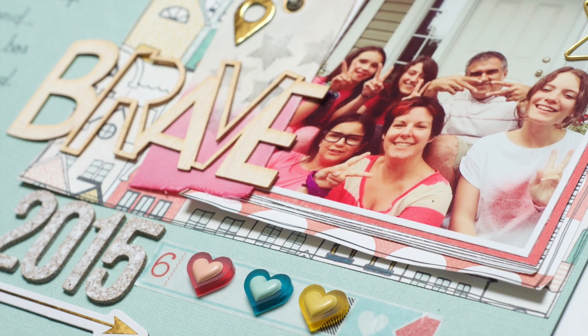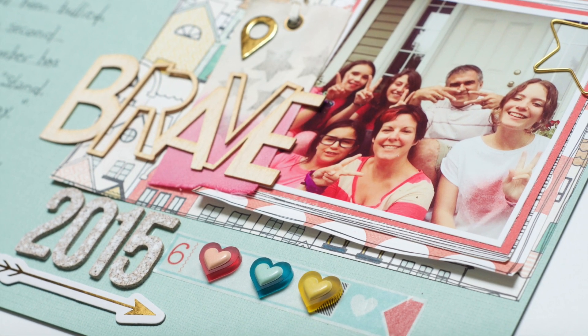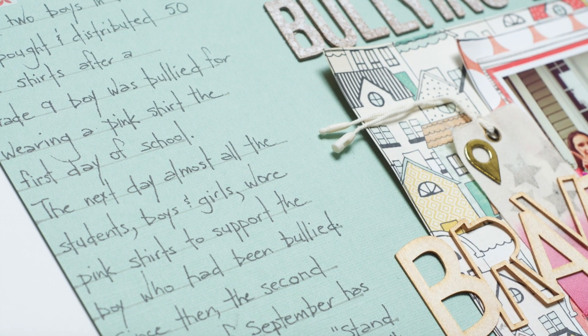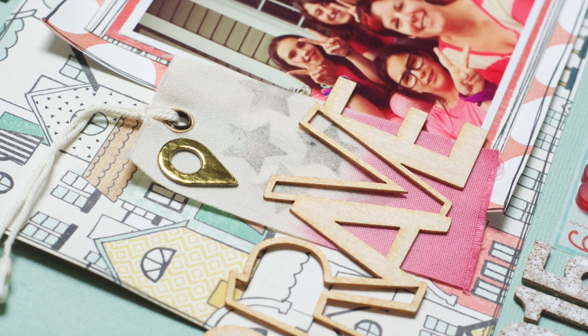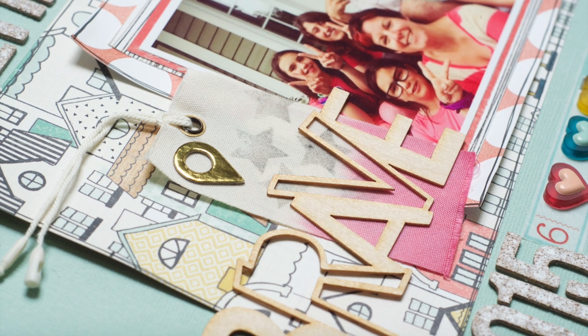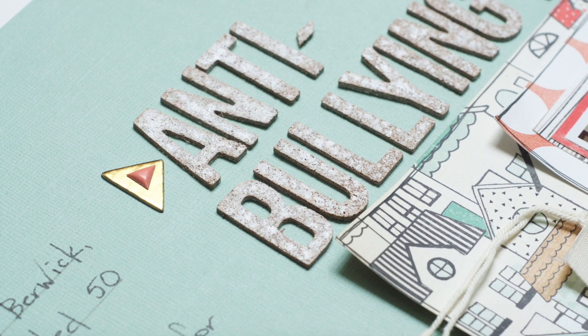So there are the photos. Thanks so much for following along with this process video. I hope you all have a really great scrappy week!